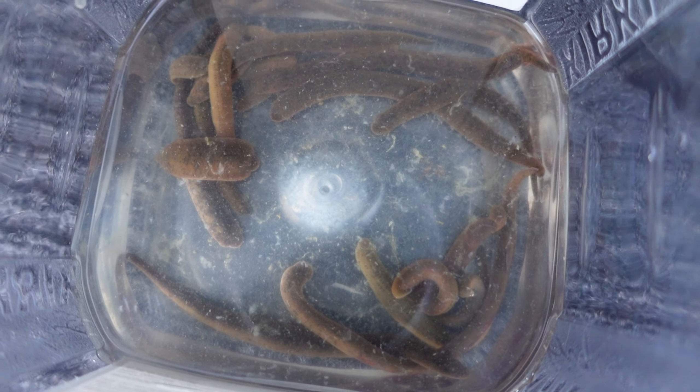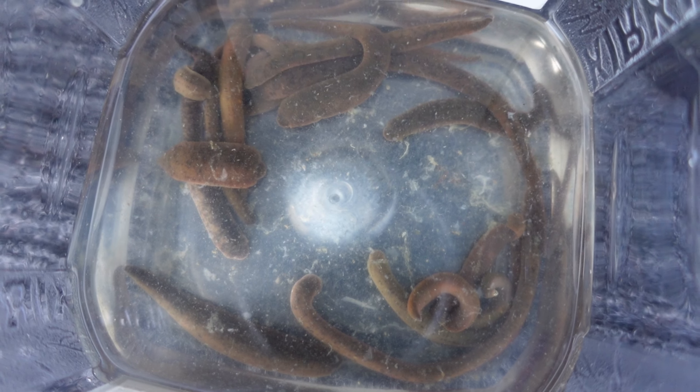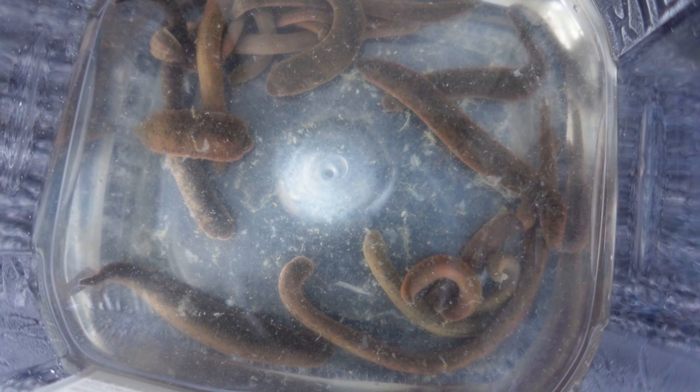Look at all of them — I probably have 20 to 30 leeches in there, all decent size, some really fat ones. I think that's enough leeches for a weekend, a couple days. I'm gonna go home, pack up, and get on the road to Last Mountain Lake. Stay tuned.